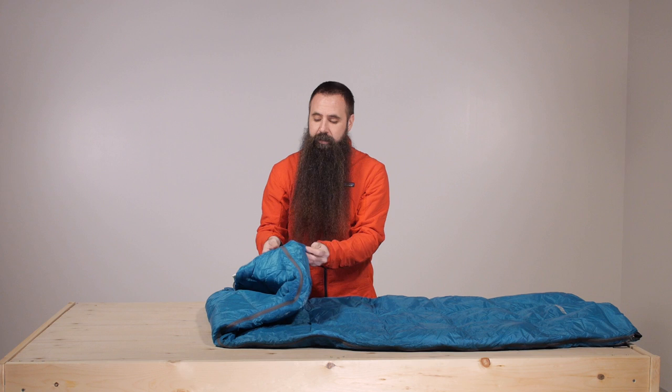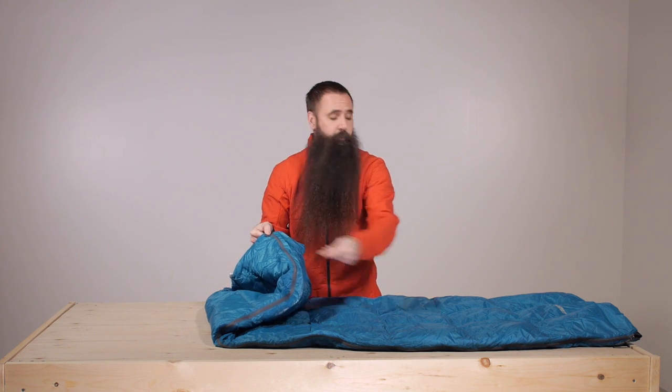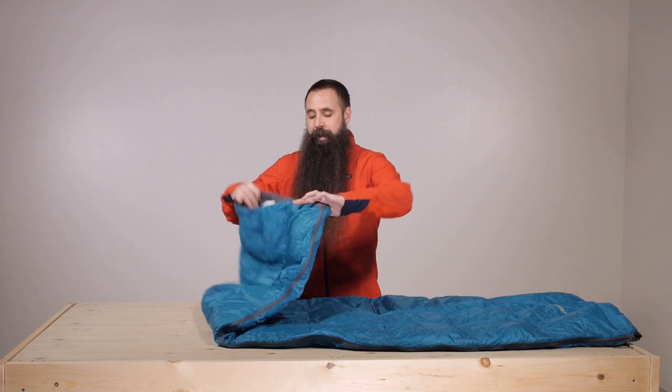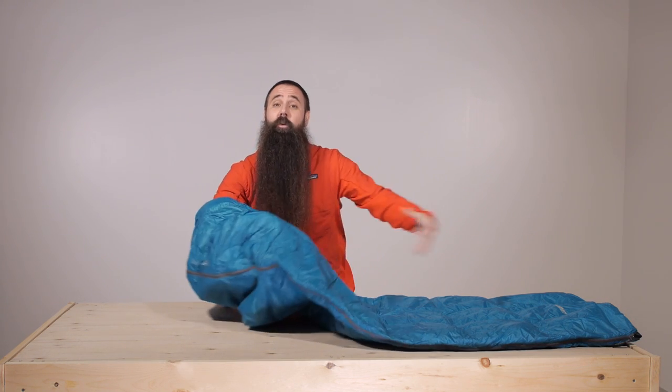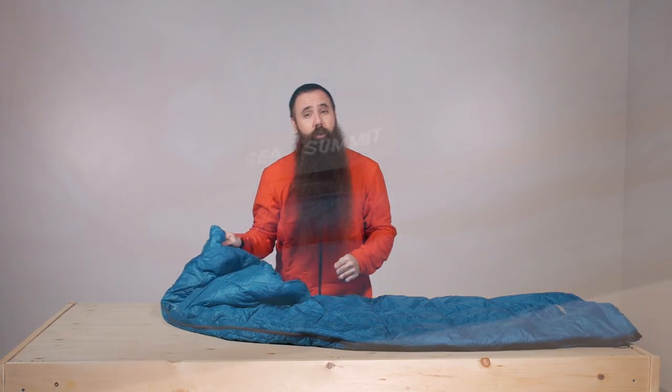That same feature at the bottom of the bag adds to its versatility — you can leave it open for venting. There is a two-way zipper design so you can vent from the bottom or the top. This pass-through is also what allows you to feed the bag right over top of a hammock and add warmth if you are using that setup for backpacking or camping.